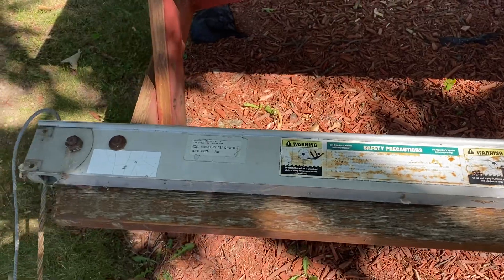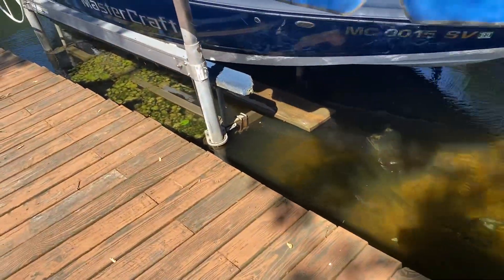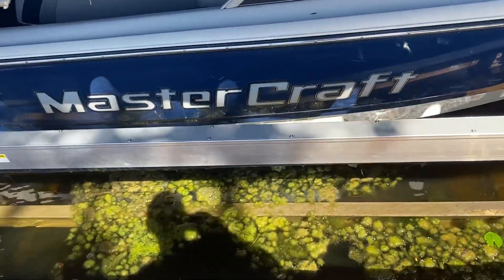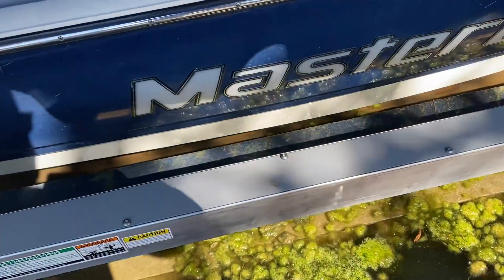I've done it before and it takes forever — and I was never confident I did it right. So I made some calls to some local marinas up here in Michigan. I had a very hard time finding one, but I actually decided to replace the winch tube in its entirety.